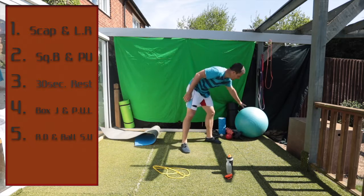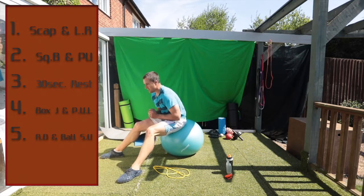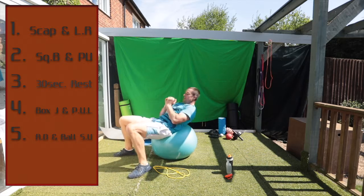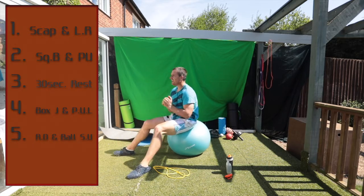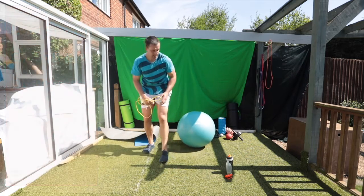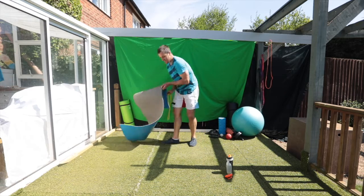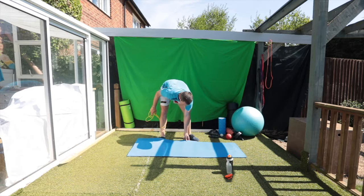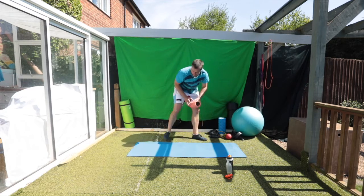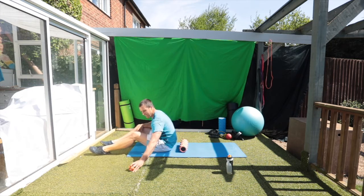All right, sit-ups — here we go. Good work — that's it, that's it. Well done.